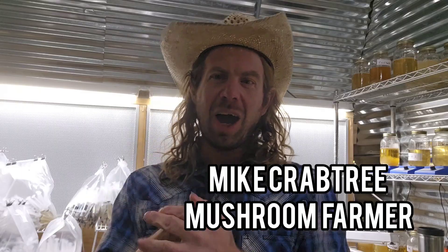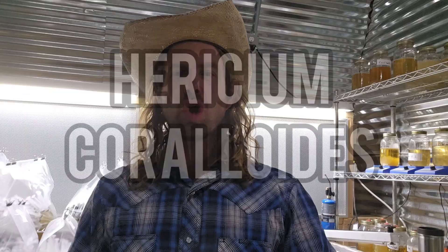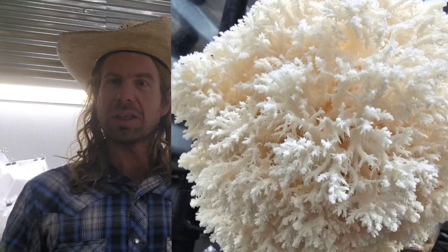What's up guys, Mike here coming at you from the mushroom farm. Today we're going to talk about Hericium coralloides, or the coral tooth mushroom. This is a specimen I've been growing on my farm for many years. We're going to talk about why you might want to grow it, the growing conditions, what it tastes like, some of the problems you might have with it, and just overall why it's awesome.